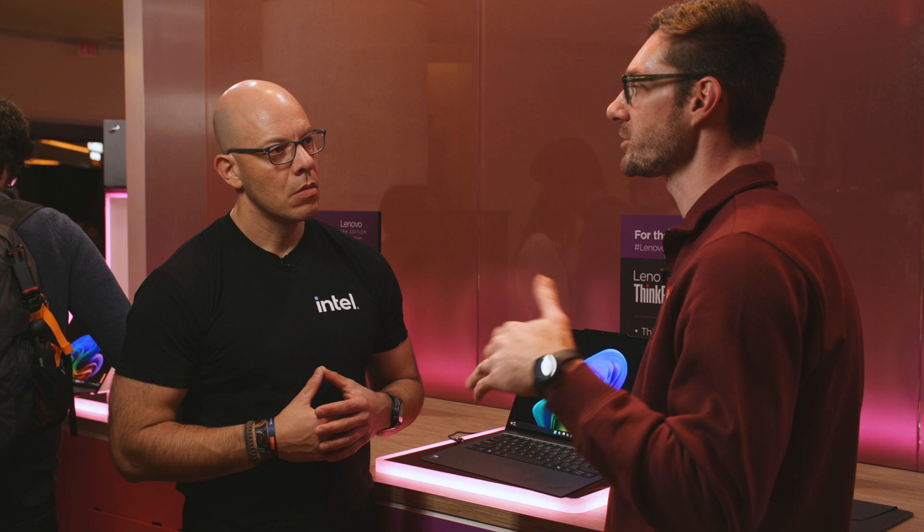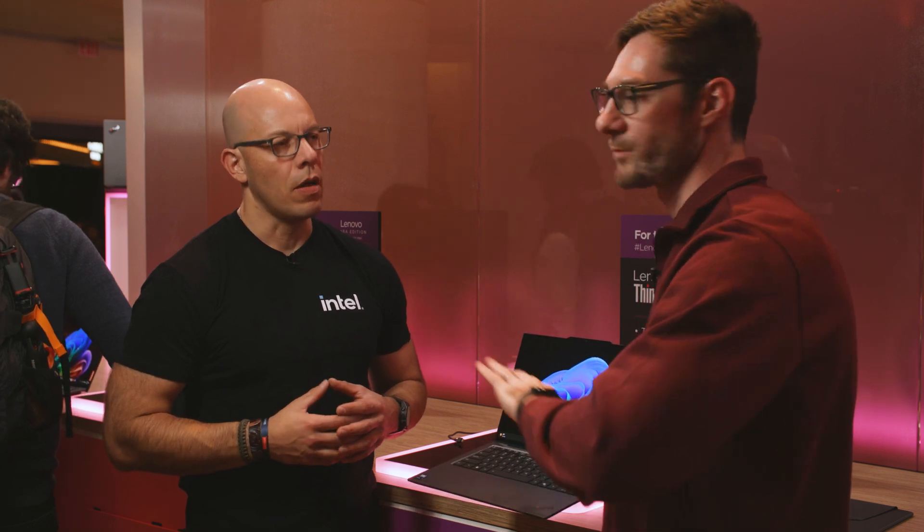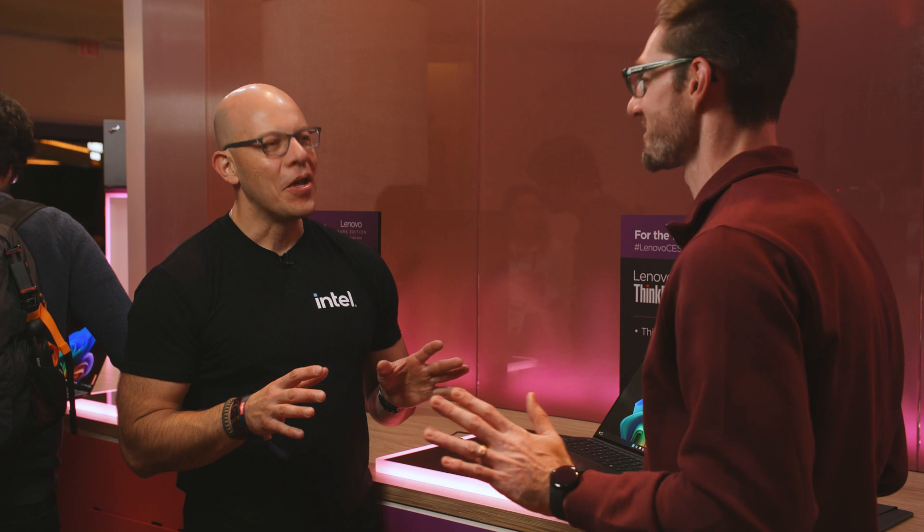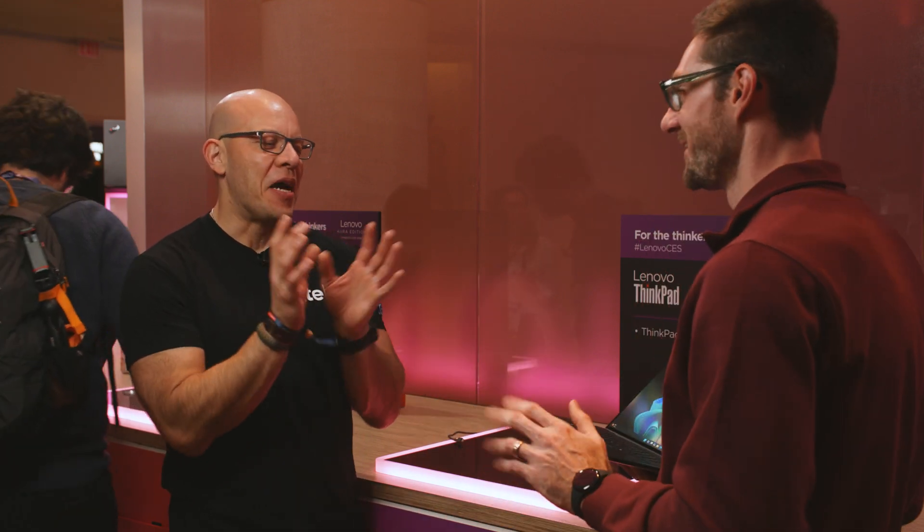So we listened. We're very intentional with ThinkPad — we don't want to do something that we feel is going to hurt the brand or hurt our customers. That option of not having a TrackPoint will only be on the X9 product. The rest of the ThinkPad portfolio will still have it — don't get nervous. It'll still be there.